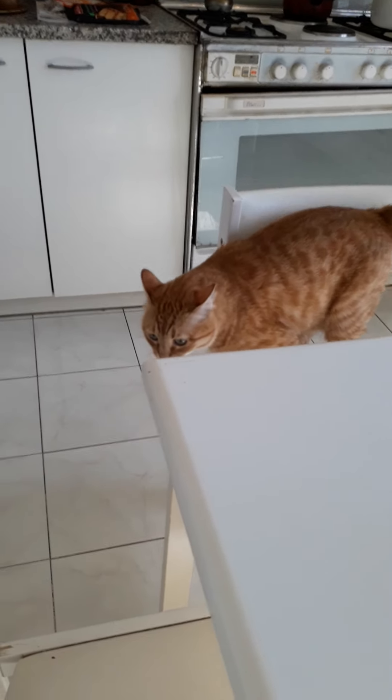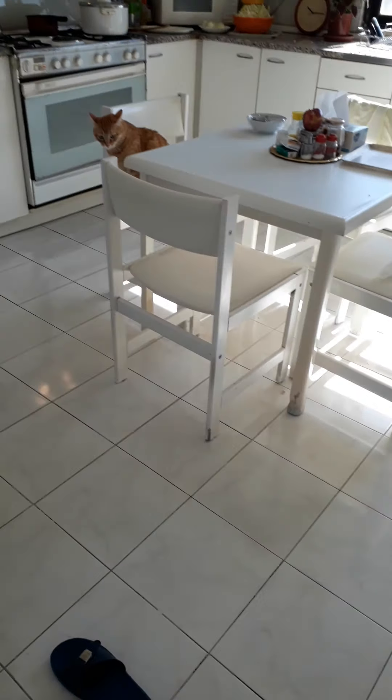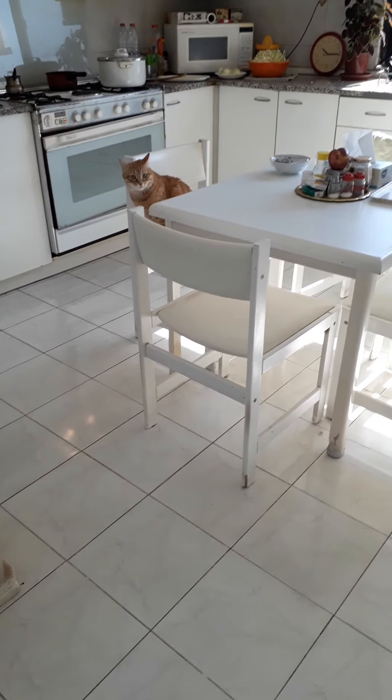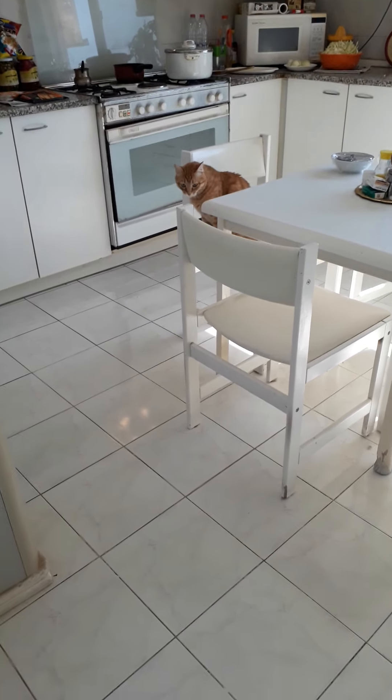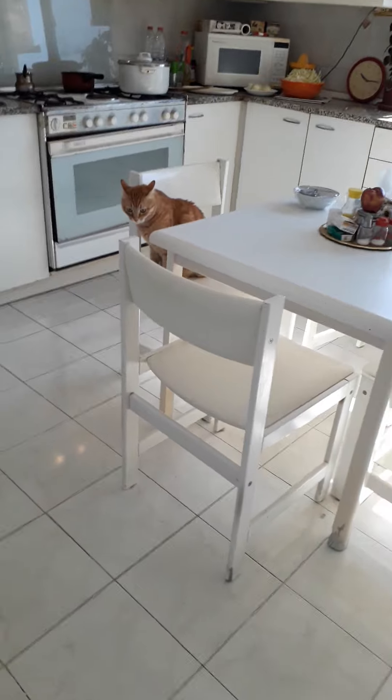You want to go outside? Oh God. Come here, quickly, because mommy is busy. Come here. Good. She's running.